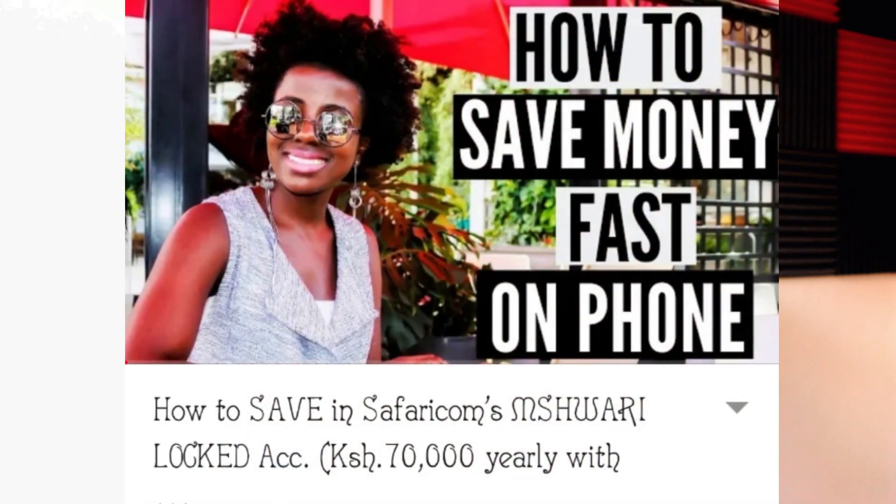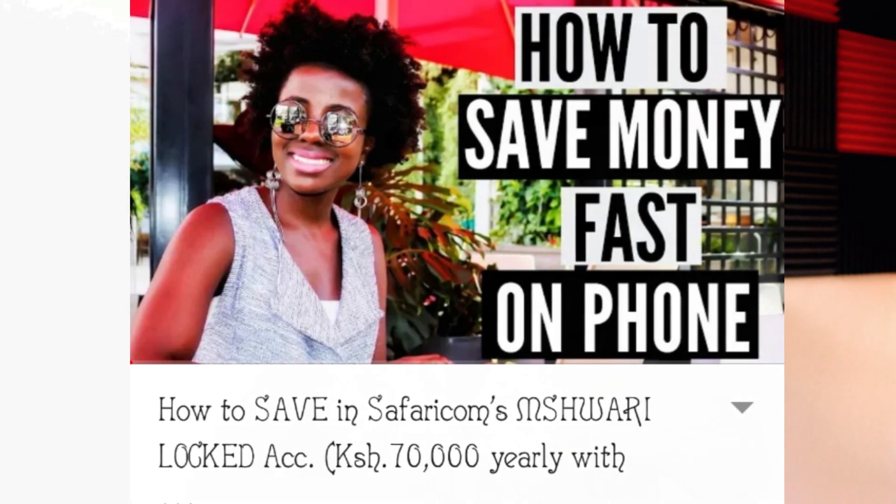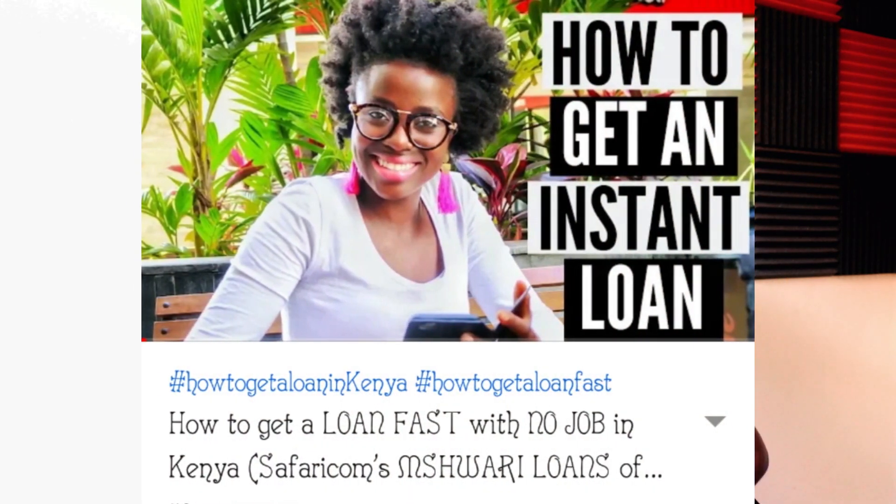Before we continue too far, on this channel I have two videos about Safaricom services. One is how to save on M-Shwari using the hashtag 52-week challenge — you can save almost 72,000 to 100,000 with just 50 bob. The second video is how to get an instant loan on your phone using Safaricom's Panicua. If you're interested, click up here — but don't click now, let's get back to Fuliza.